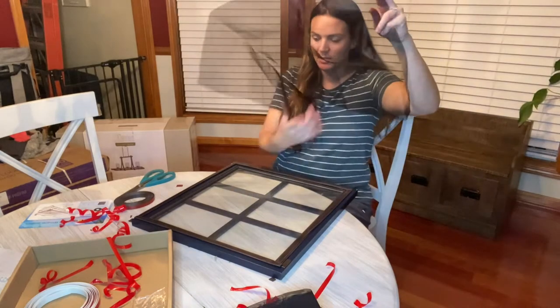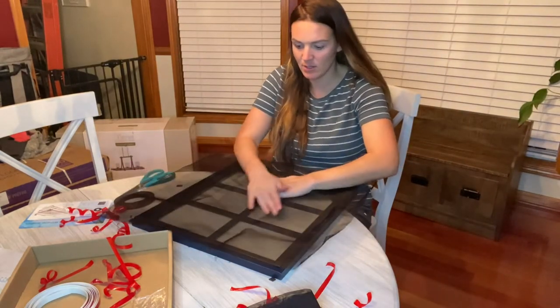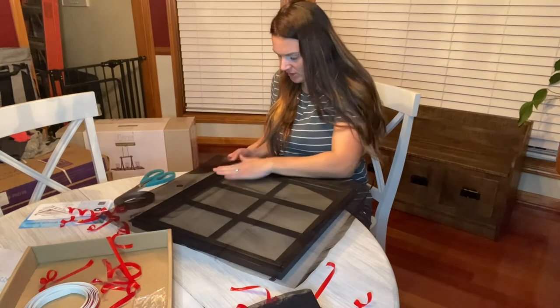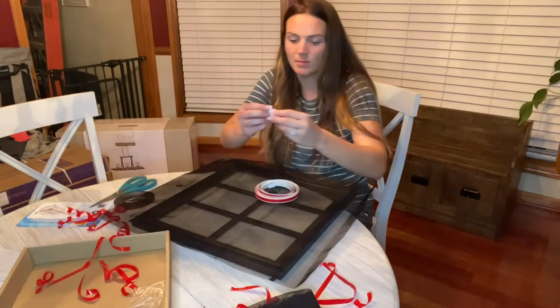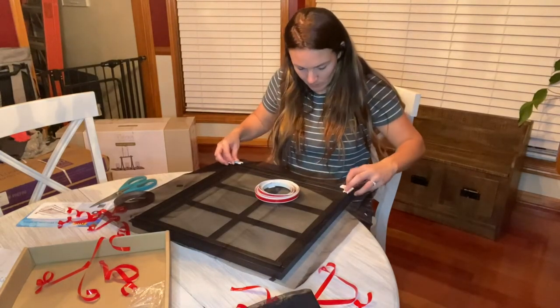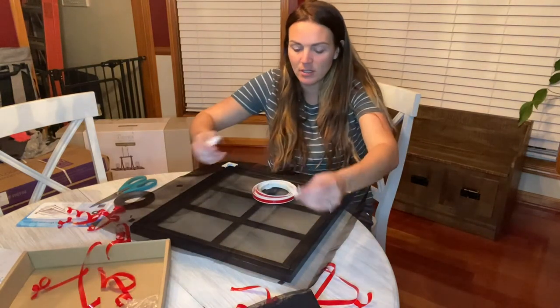I already cut a little piece here just to make it a little bit easier on myself. But you'll go ahead and straighten out and flatten out your screen here. Make sure that you've got a really nice flat seal there. These little pieces right here are the clips for the edge of the screen, and you're going to go ahead and put those on.